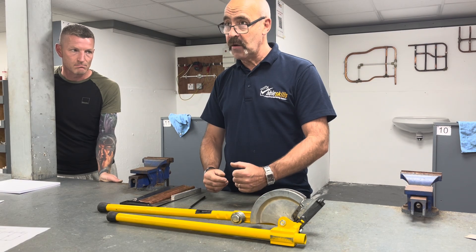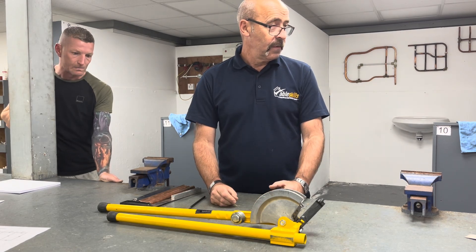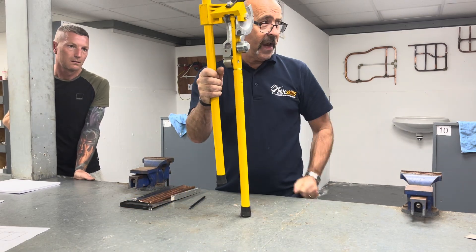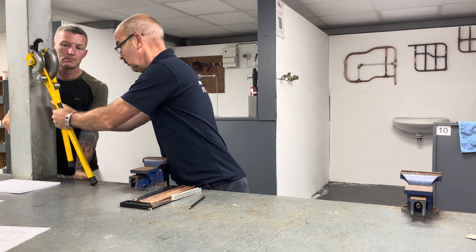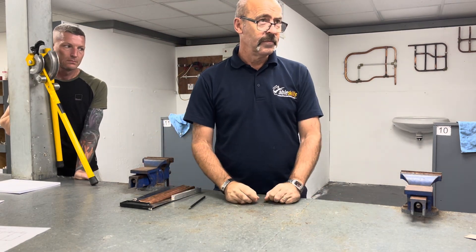But it takes a lot of practice. There are people out there with plumbing on the side of the van, and they've got one of these in the van. You get to work, open the door, go like that — that's where it stays with the van door open, because you can't bend.